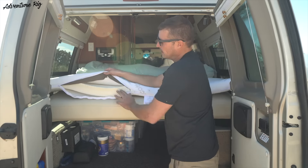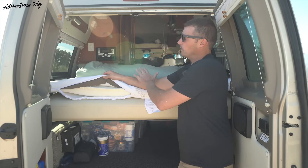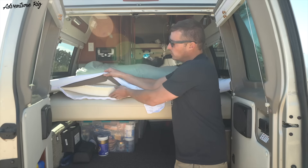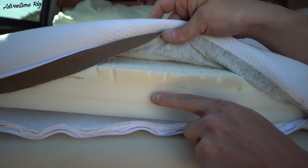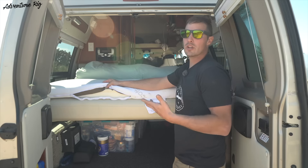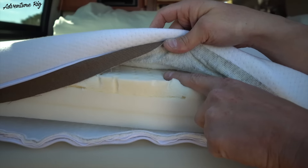If I open this up on the inside, you can see exactly what I'm dealing with here. We didn't have a lot of room for height because of some obstructions down by our feet, so we only wanted to have a three-inch mattress topper made. You can see down here on the bottom, I have two inches of high-density foam — that's going to give it a more firm feel. And then on the very top, one inch that's a little bit softer.